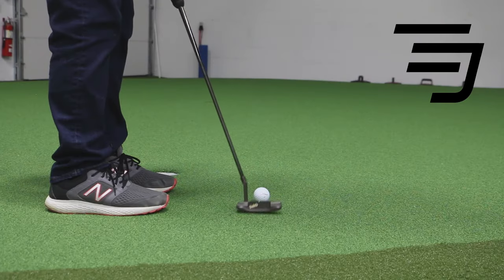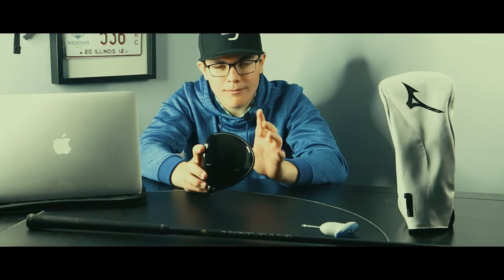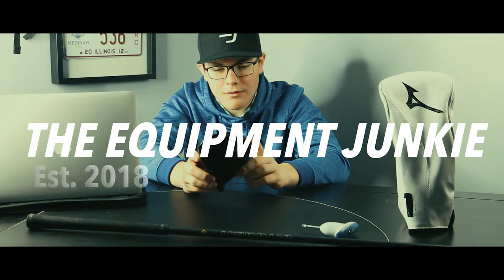What is up guys, TEJ here and in today's video we are going to be reviewing the brand new Wilson DynaPower Carbon Driver. So let's get right into it. Alright guys, so the brand new Wilson DynaPower Carbon Driver.